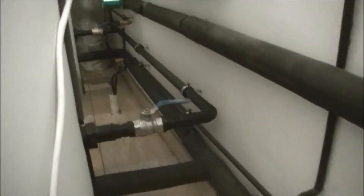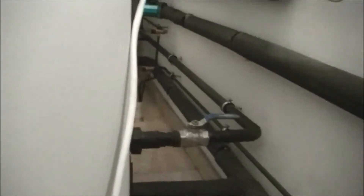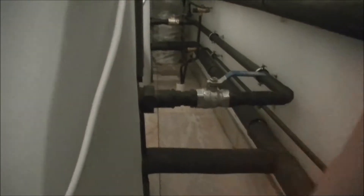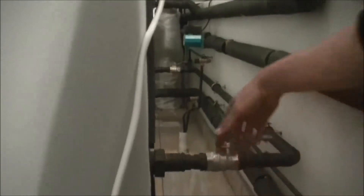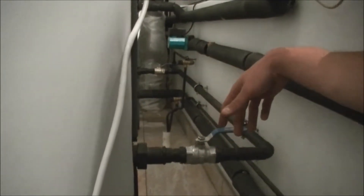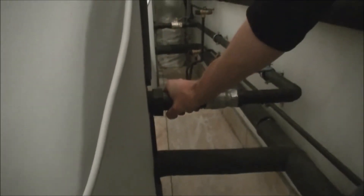Here you can have a look at a bit of the pipe network. At the bottom here, this is our cold water coming in. This is an indirect system. We've got the heat exchangers on the inside of the tank, on the top and the bottom, where we actually circulate the dead water from the heat pump through the heat exchangers and back to the heat pump. In this way, the municipal water that goes into the tank never comes into contact with the water that circulates between the heat pump and the tanks.